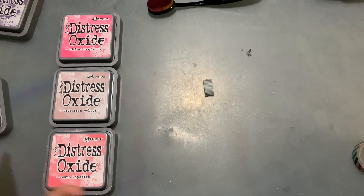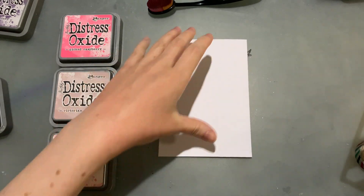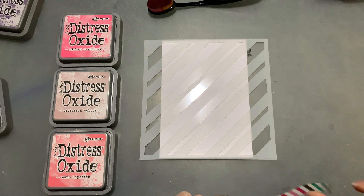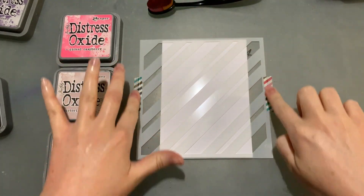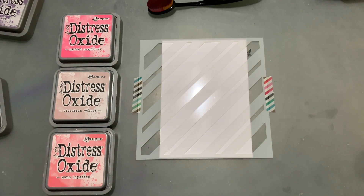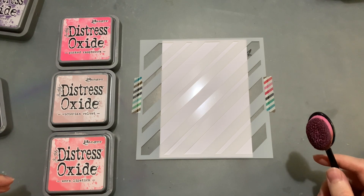The first colors I'm going to play with are picked raspberry, Victorian velvet, and worn lipstick. I thought it might be fun to play with some pinks first. I'm drawn to starting with pinks tonight - I want color combos that would suit every occasion and thought I'd start with something that's kind of Valentine's Day-like. I want to build a catalog of different backgrounds and different ideas.